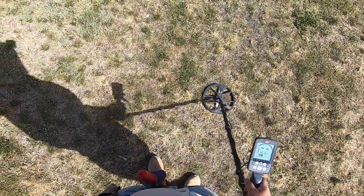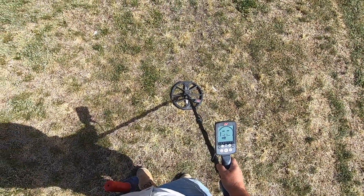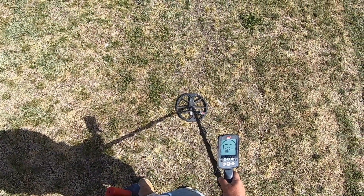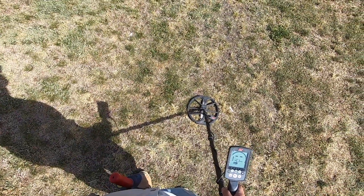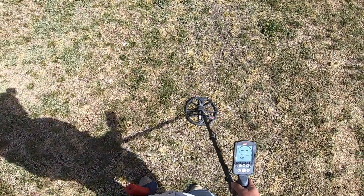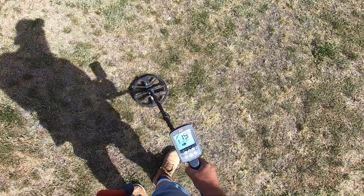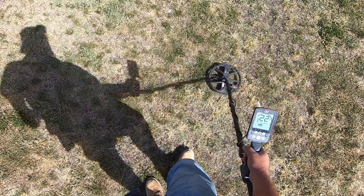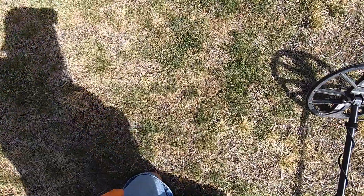My batteries ran out. I've got five batteries — only brought one dead one and one full one, left the other three fully charged at home. So I've got one charging and this one half charged. I'm just going to keep turning it on and off when I get a signal. Got a good signal there — 22. Only one notch, so it should be real close to the surface.